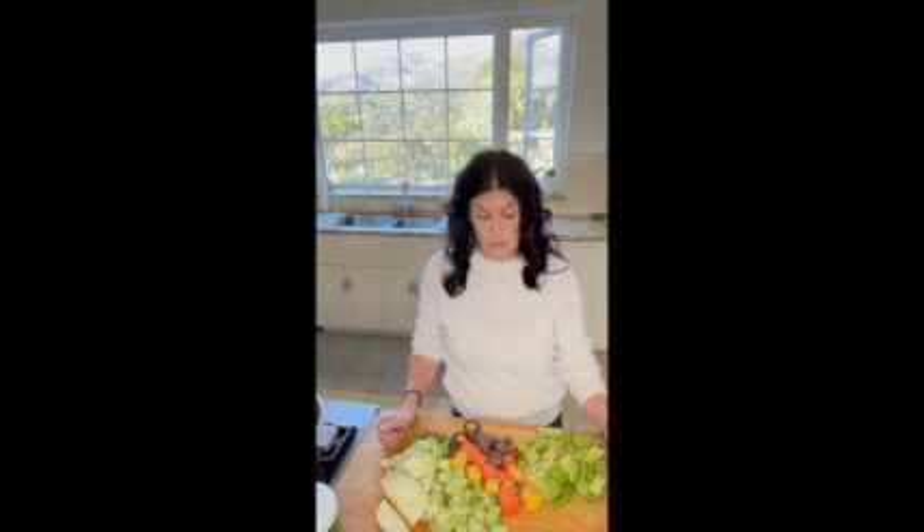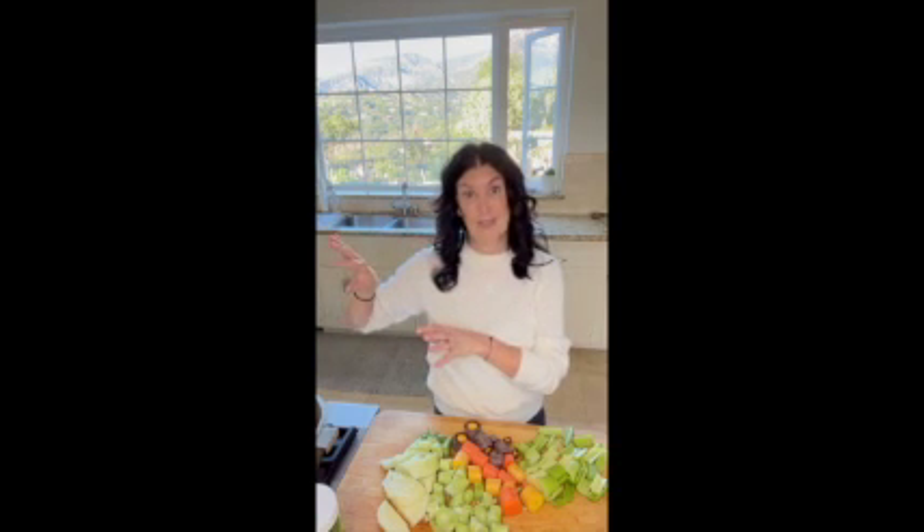Hi everybody, beautiful day here in Santa Barbara. I just wanted to pop in and show you a little recipe for making veggie stock. It is super easy, really delicious, and makes all of your soup recipes so much better. There are a lot of recipes in this program that you can use the soup stock for. I recommend making a big batch, storing it in mason jars, and putting it in your freezer for later.